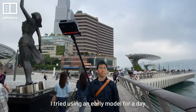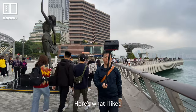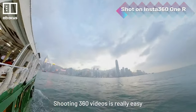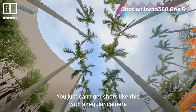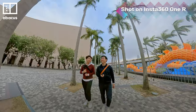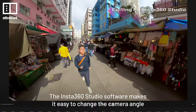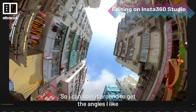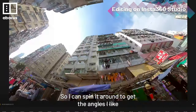I tried using an early model for a day. Here's what I like. Shooting 360 videos is really easy — you just can't get shots like this with a regular camera. The Insta360 Studio software makes it easy to change the camera angle, so I can spin around to get the angles I like.